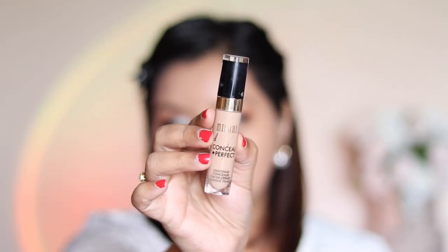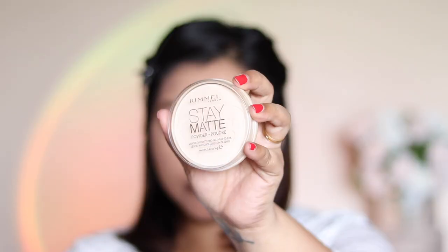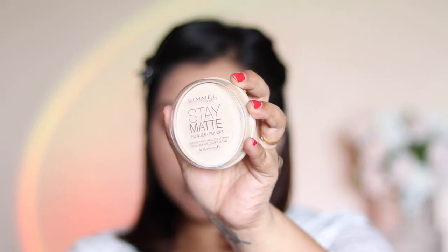For concealer I'm going in with the Milani Conceal and Perfect concealer in shade 140 Pure Beige. To set my under eyes I'm using the Rimmel Stay Matte powder in shade 01 Translucent, and whatever is left over on the powder puff I'm using that to set all over my face as well.